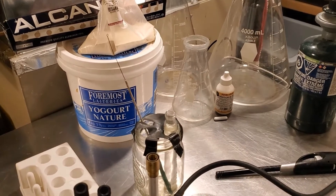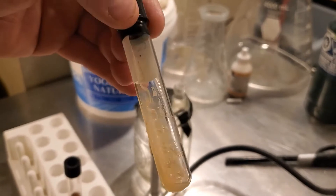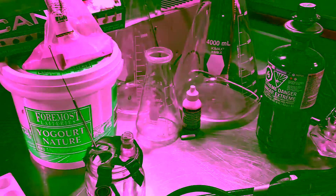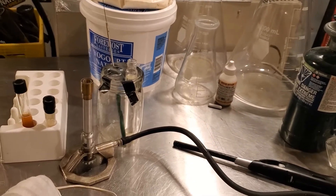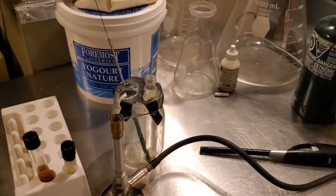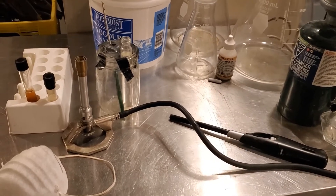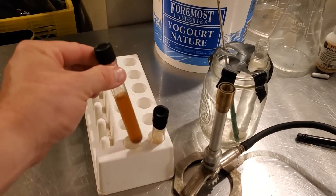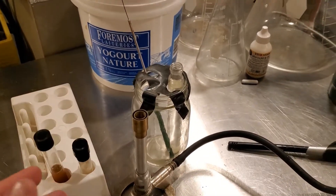Today I'm going to be stepping up a yeast starter, going right from a slant — an agar wort slant — moving up into a 4000ml pitch. This is going to be going into a Belgian saison that I'm brewing in a couple of days. I'm not going to show the initial inoculation process because I already did a really in-depth video on that. I just want to show all of the equipment a person would need when attempting to go through this process. I've got my 1020 wort starter vial here and the agar wort slant.